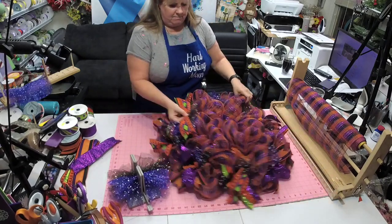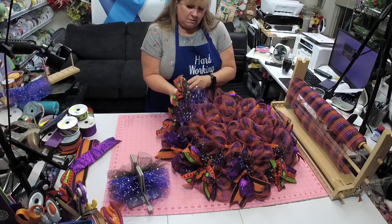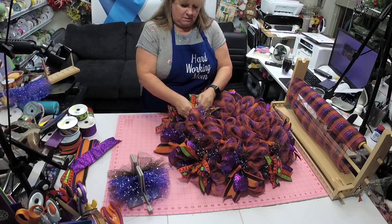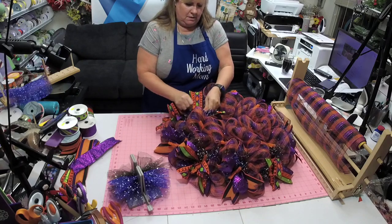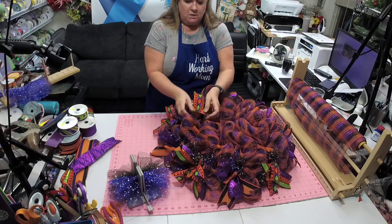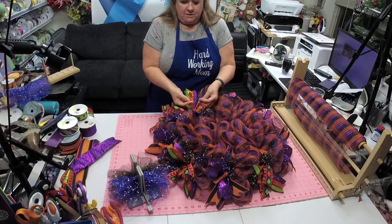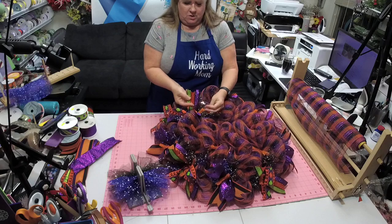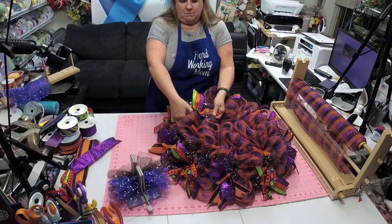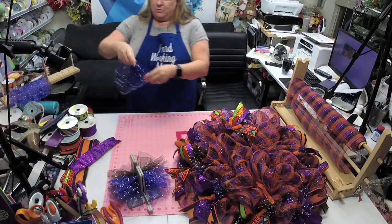I'm going to do black up. This one we can spread out a little bit more, and we can spread our ribbons out more. That's the great thing about the top — you don't get all that interference from the poofs, so you can really spread it out. So I will do just a plain purple with my ribbon.